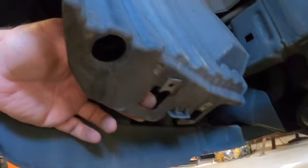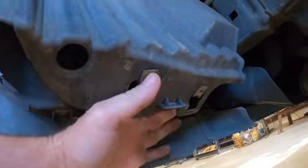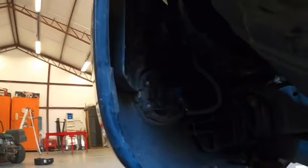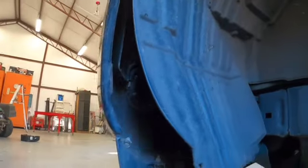So these little slots right here — this is the bottom of the wheel well. Basically you take out four screws and you're good to go. I'm going to see if I can pin this back for you guys so you can see what I'm doing.